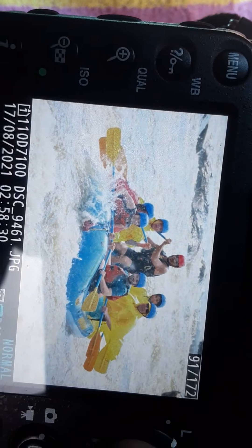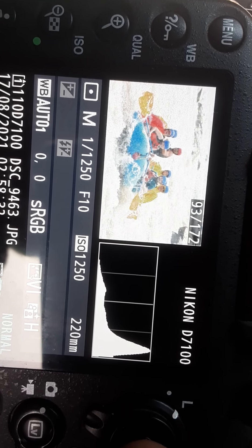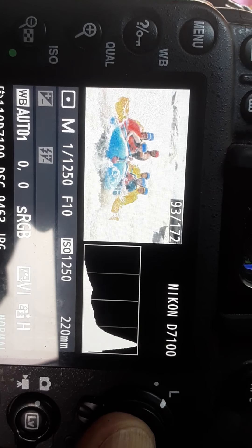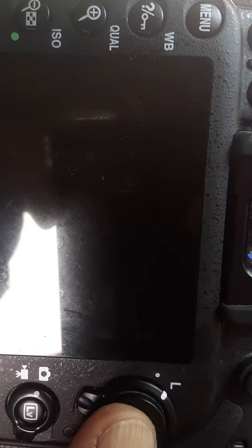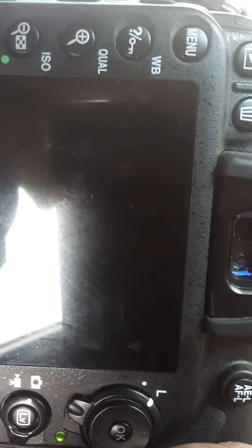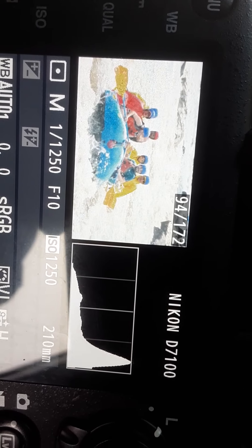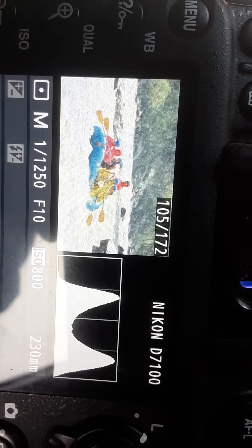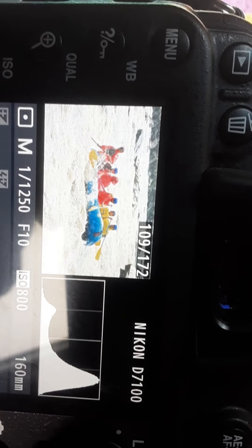ISO 1250, f/10 at 1/1250th of a second — so basically my ISO and my shutter speed are the same. My aperture is very close to f/12.5, which would be the sunny f/8 rule. And you can tell my histogram is way off to the right — that's all I can do in a situation like this with crazy backlight.